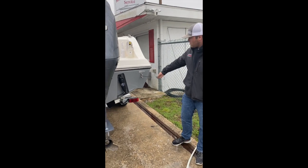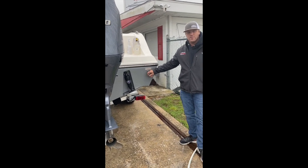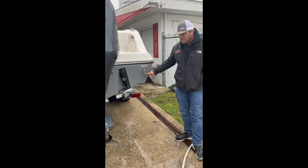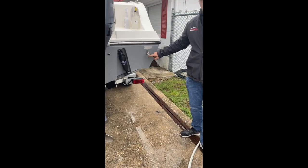Starting at the back of the boat, we have our drain plug fastened to the right rear lifting eye. This drain plug is double-threaded and has an O-ring on it, so do not over-tighten it.